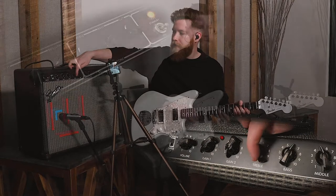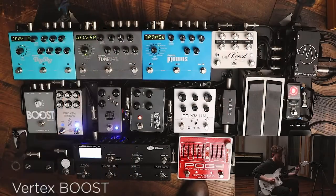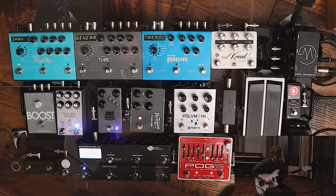Electric guitar directly into tube amp, covering pedals from drives, and compression, and wet effects, and dialing things in to make sense in a studio or live setting. So if that's something you've ever been interested in, check out this content and see if it helps you.